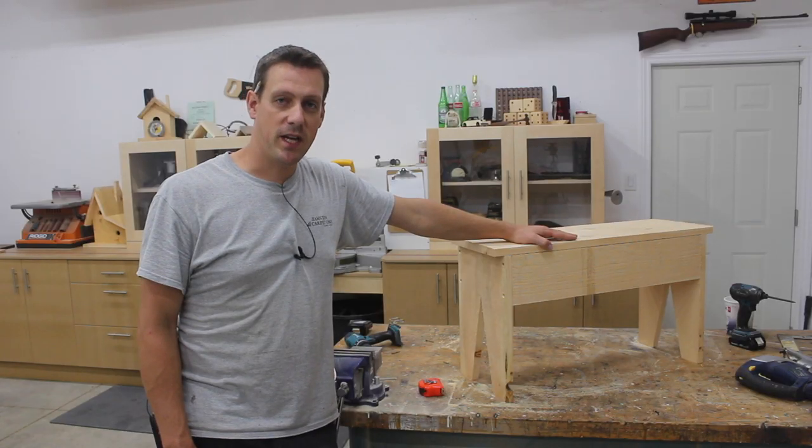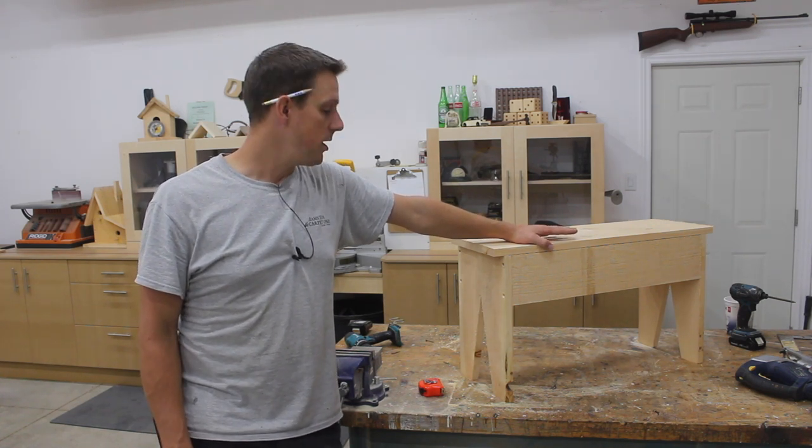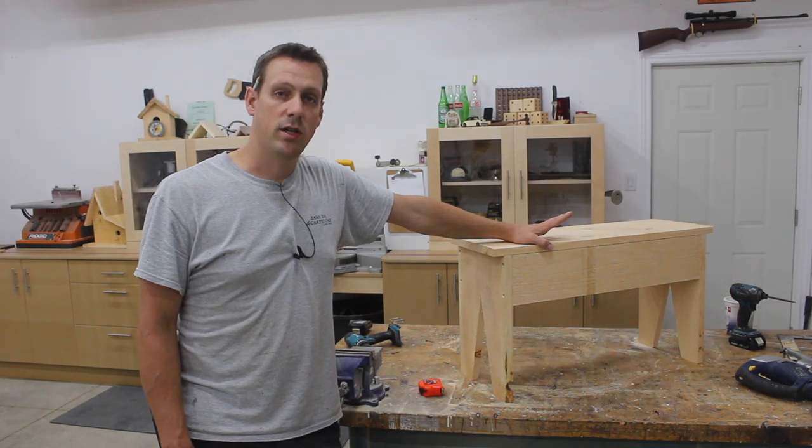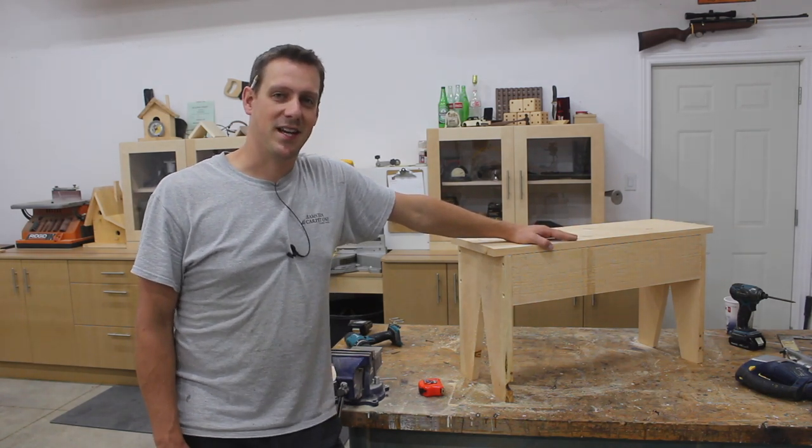That is it for this video. If you guys like this project, give it a thumbs up. If you're new to my channel, please subscribe and hit that notification bell so you don't miss when I upload. And like always, we'll see you in the next one.